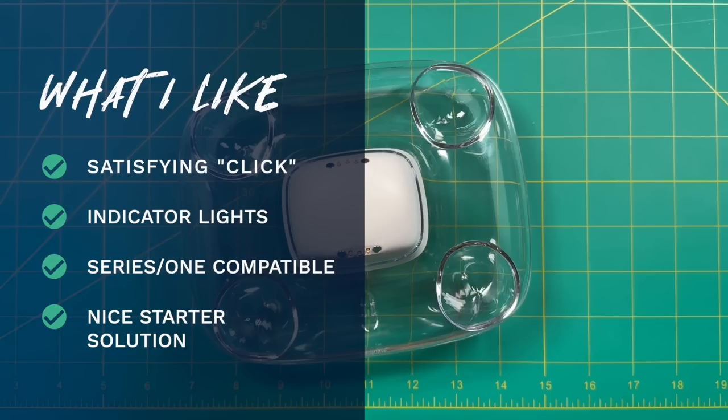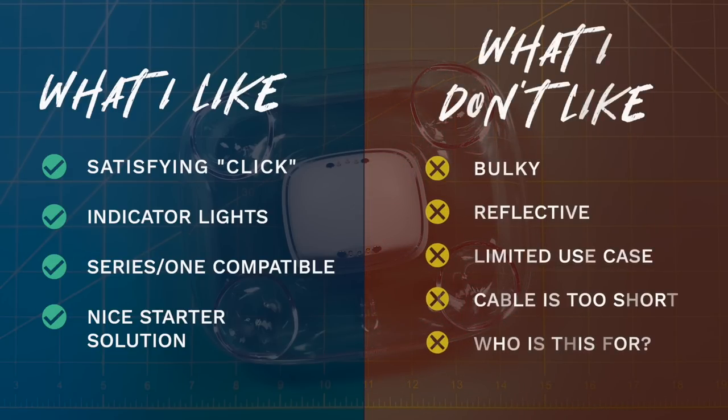Now for what I don't like. Number one, it feels pretty bulky for what it does, especially compared to the Ultimate controller dock. There's rarely a time when I personally need to charge two controllers at once, so a single-controller solution similar to the Ultimate wireless dock would have been great. I'm also not a huge fan of how reflective the dock is — I personally prefer subdued designs. Additionally, the dock configuration is a bit limited; it would have been neat if other 8BitDo controllers were also compatible with this dock.